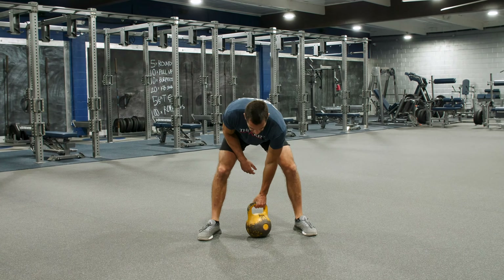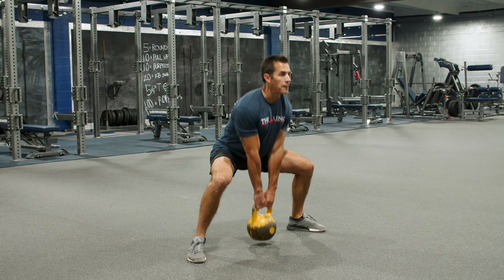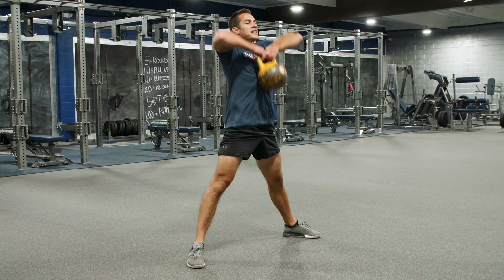After that, we're going to do a sumo deadlift high pull with our kettlebell. Sumo — wide stance. Use those hips to snap that bell up. Pull all the way up to that chin with nice high elbows. We only got five.